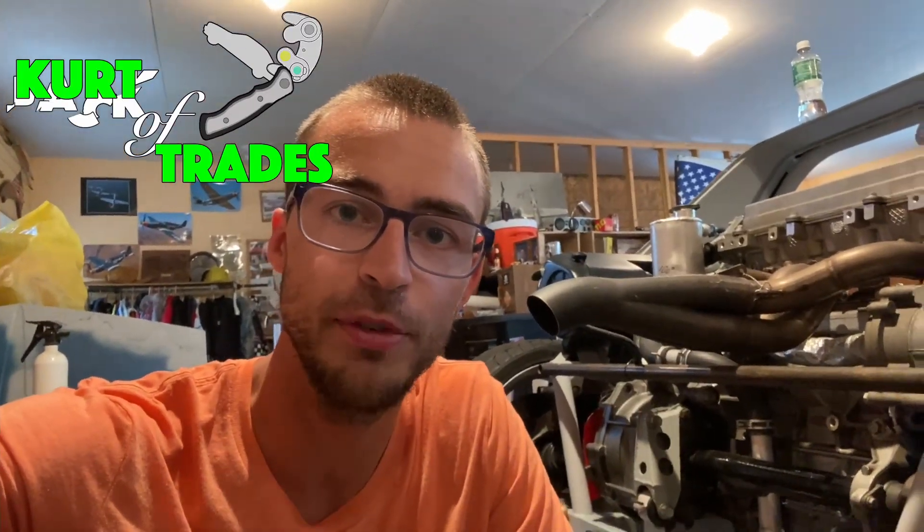CurtiTrades here and we're going to do a quick update on the Triple X19, which is the Ecotech swap into a Fiat X19. I'm going to show you some of the updates that my father's been working on lately and what's new since the last time you saw it. If you have any questions, post them in the comments so I can answer them for you.